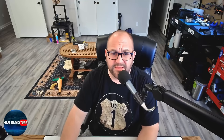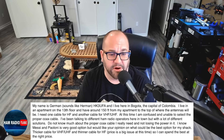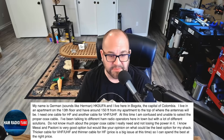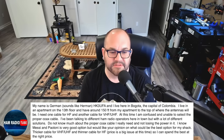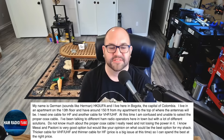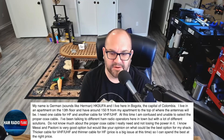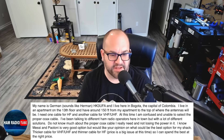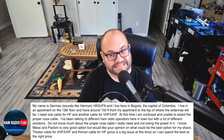Next, a question about a really long run of coax. He writes: my name is Herman from Bogota, Colombia. I live in an apartment on the 13th floor and have around 150 feet from my apartment to the top where the antennas will be. I need one cable for HF and another for VHF/UHF. I've been talking to different ham radio operators here in town but with a lot of different solutions. Do not know much about the proper coax cable I really need without losing power.